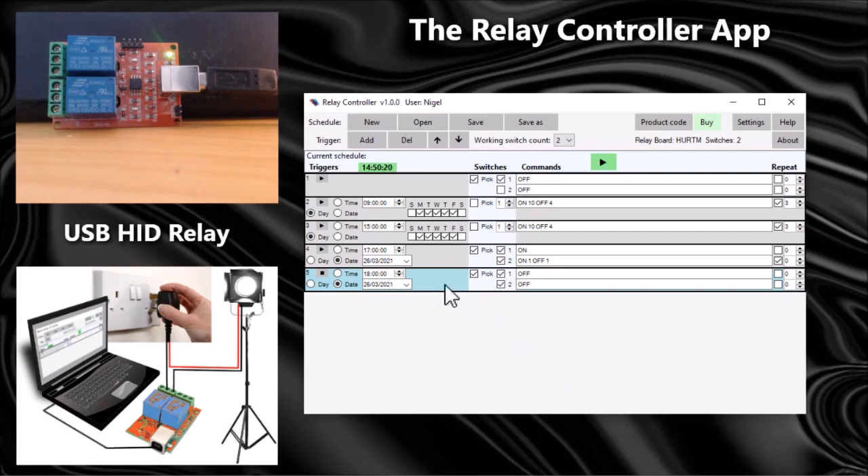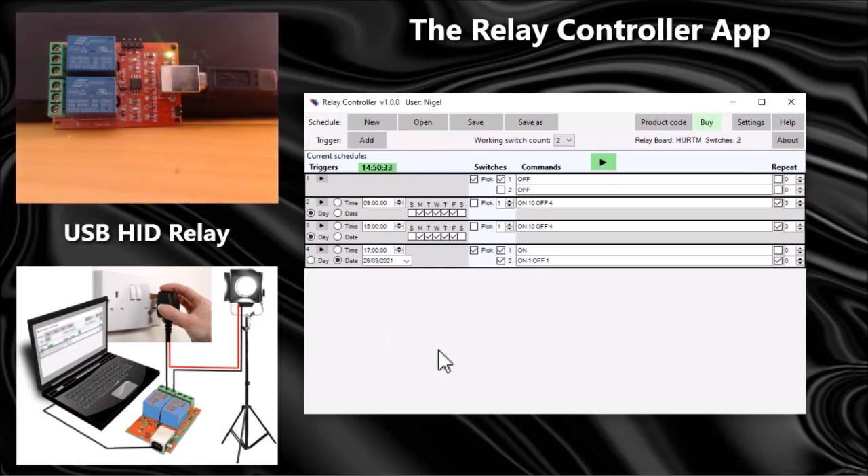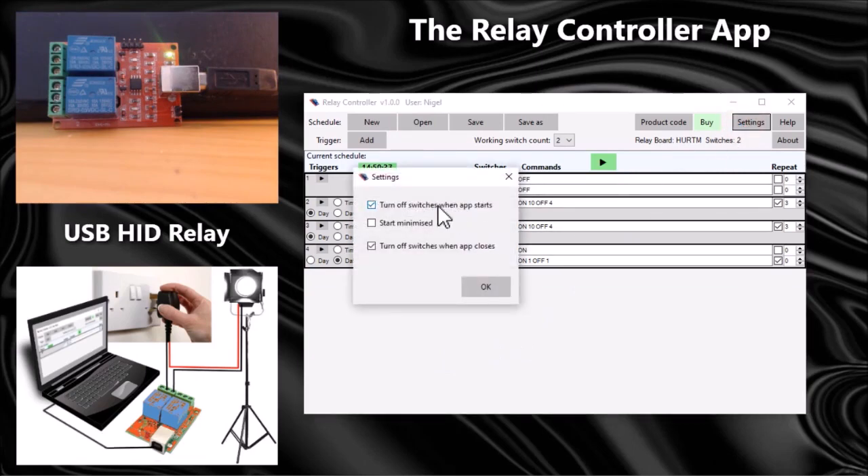You can also delete triggers — click on the trigger when it's highlighted in blue and delete it. There are a few settings to consider: you can choose to turn all switches off when the app starts, start the app minimized, and turn switches off when the app closes.